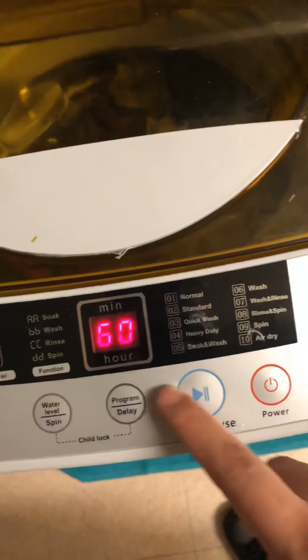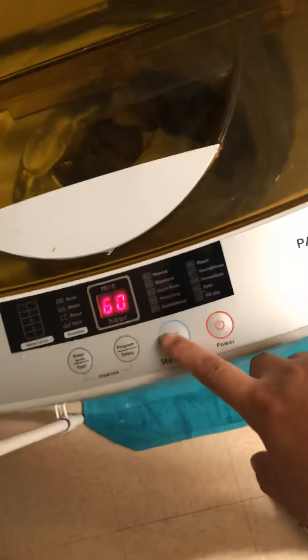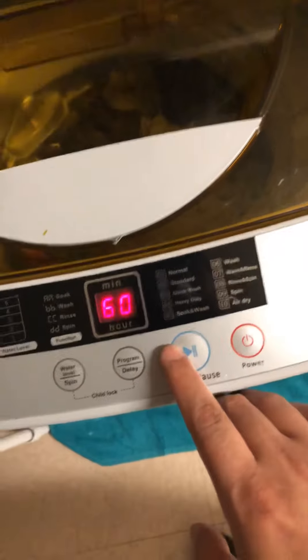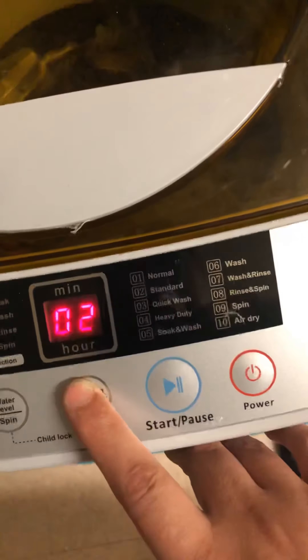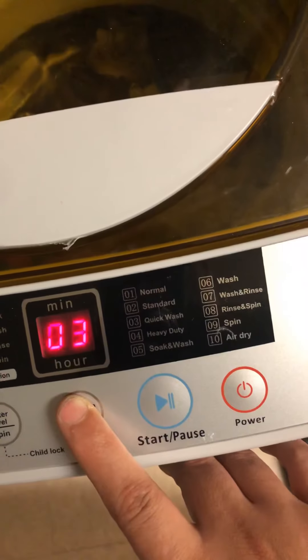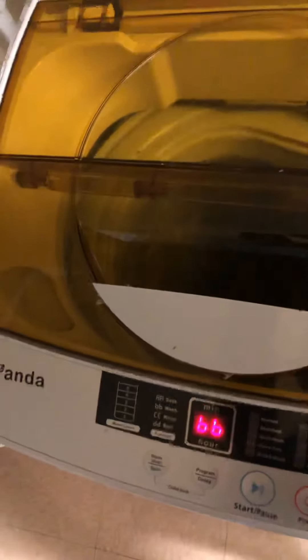Mode ten is air dry at sixty minutes. That actually gets your clothes very damp, so you'll still need to dry them afterward. I'm going to go back to quick wash since I'm not in a rush and have quite a bit of clothes in here — I'll go ahead and do heavy duty. I usually do quick wash for twenty minutes and thirty minutes in the dryer. I have a towel, a couple articles of clothing, and some kids' clothes. I just keep up with laundry so it doesn't pile up.